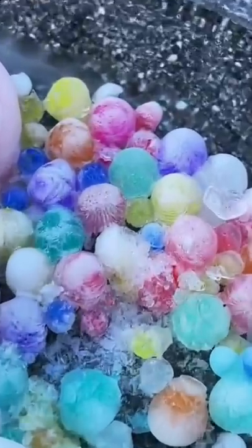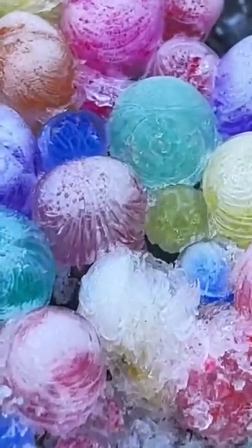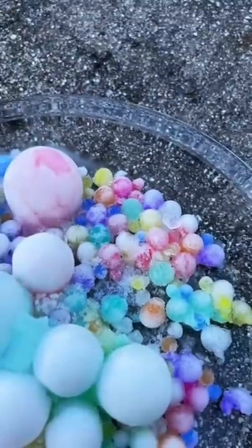I'm going to let these defrost and then see how they feel. Do you think they'll still be bouncy and squishy?